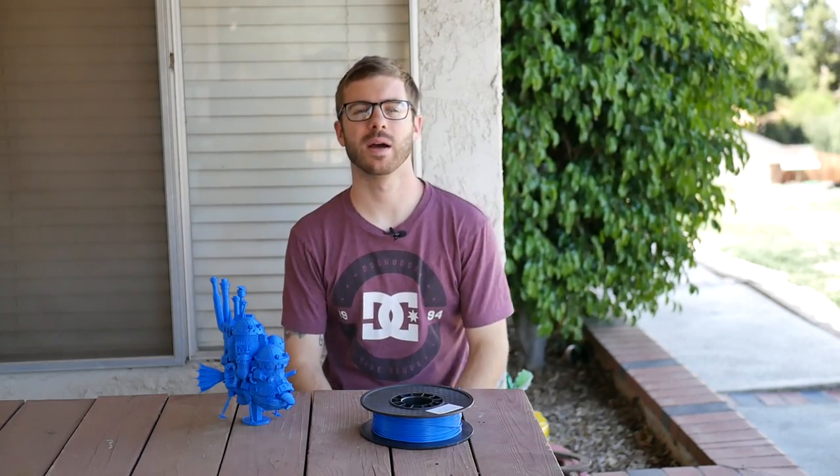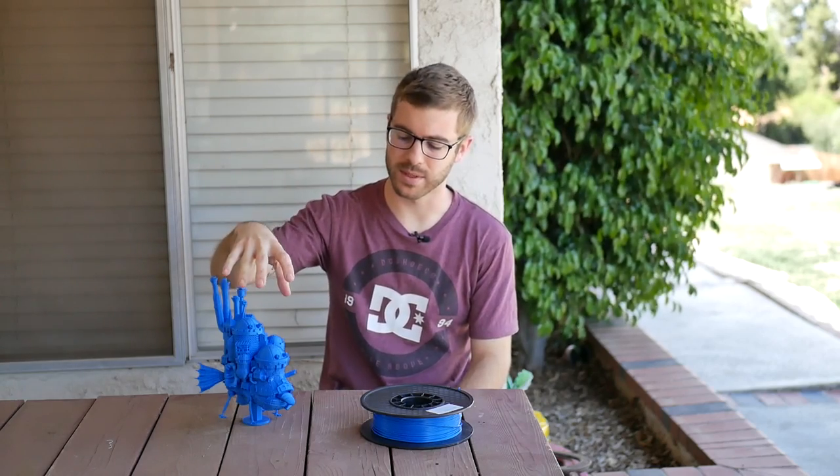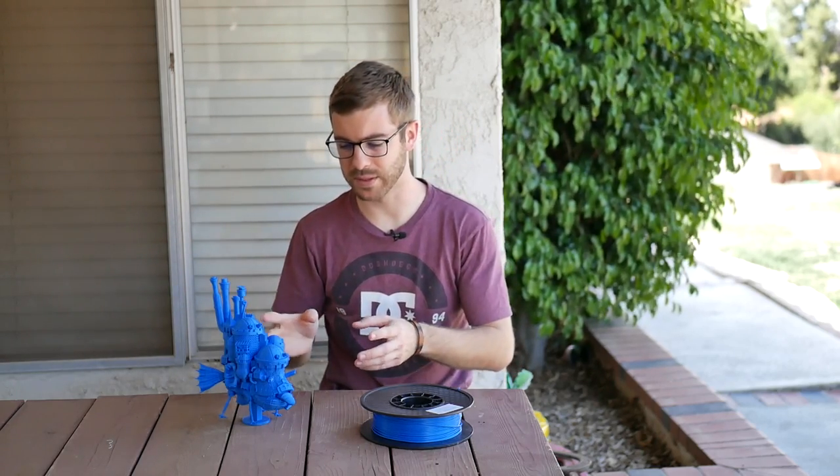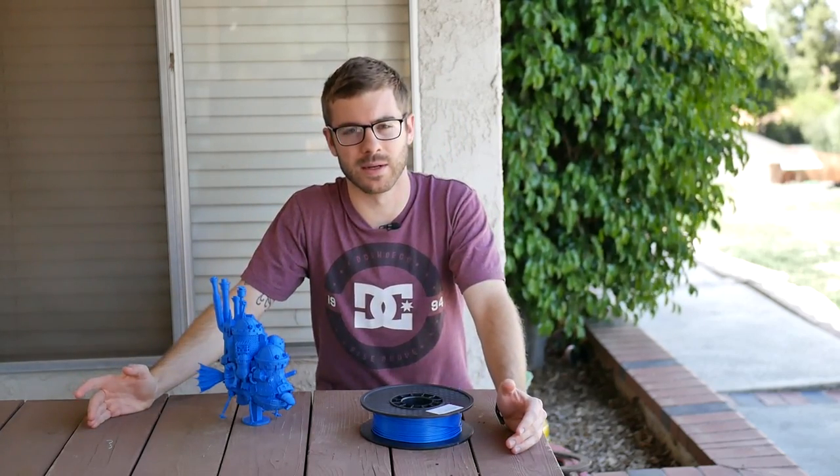Hey, what's going on guys, Daniel from ModBot here. It's been a while since I've done a video on just a 3D print. I used to do videos where I kind of did little time lapses and I would showcase a specific 3D print, and I haven't done that in a really, really long time.